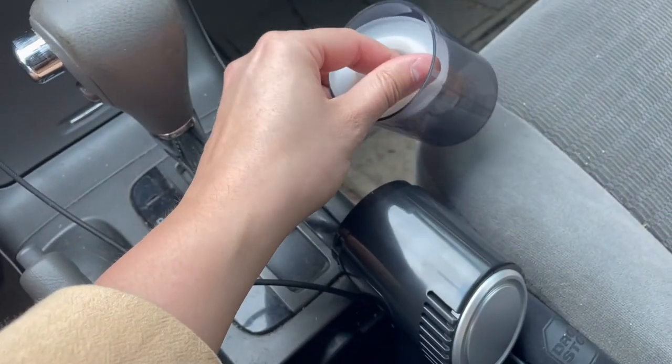I just love how small and convenient it is to keep in your car and keep your car clean. Hopefully this shows you a lot more of what to expect with this car vacuum cleaner — I'll catch you guys on the next one, hope this helps.